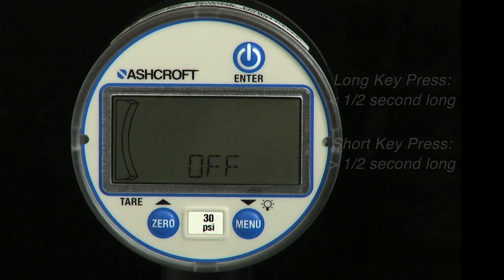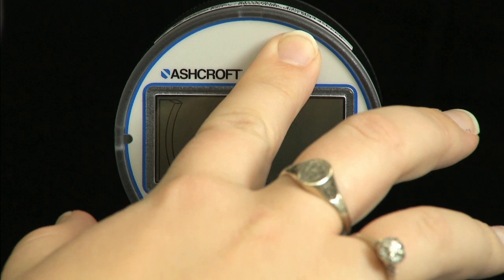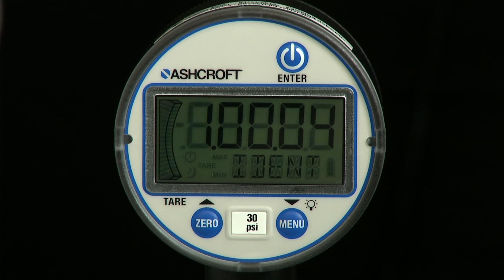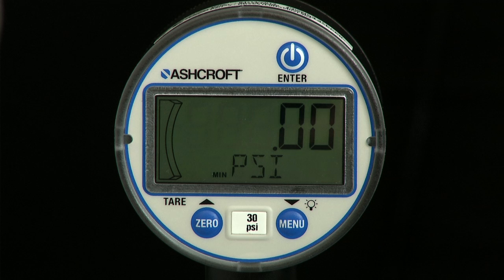To switch the gauge on, use a long press of the power key. When the gauge powers on, it displays all the LCD segments momentarily, it displays the software revision, and will show the pressure range of the gauge before entering measurement mode.